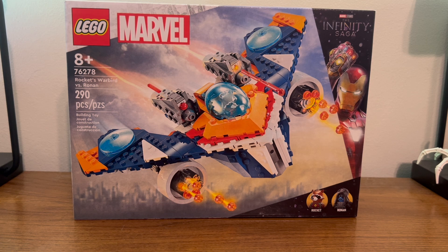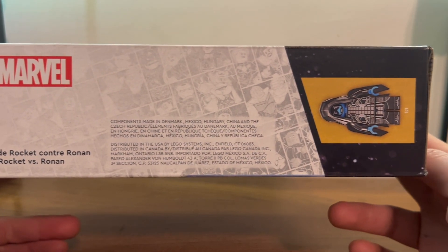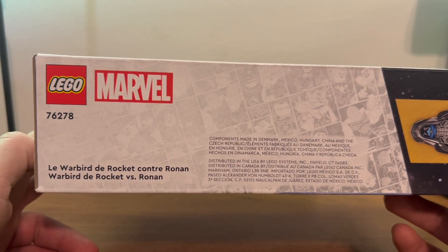Here we have the front of the box with our main man Rocket flying in a spaceship, shooting some missiles. Here we have the top of the box with your legal information and a nice picture of Ronin and your Marvel logo.